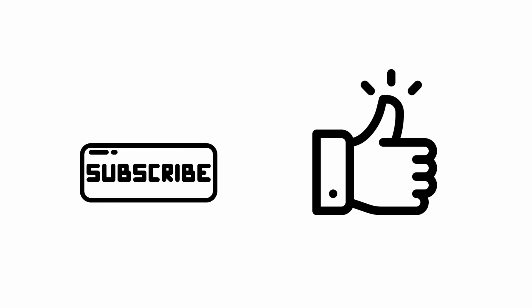If you liked the video, don't forget to hit the like button, and if you want to see more videos like this, subscribe to the channel. I hope that you enjoyed, thank you!